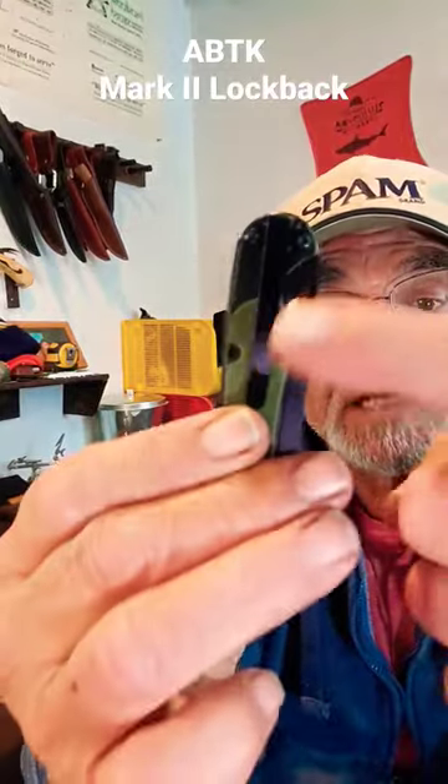You can get it in tan. Has a reversible pocket clip — you can put it on this side or that side, and it's tipped down. Not very big: three inches closed, and the blade is two and a half inches.